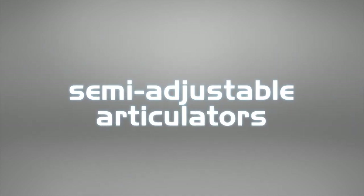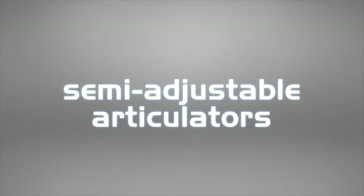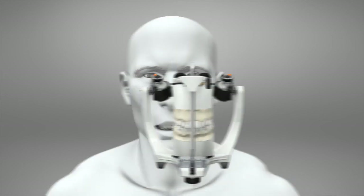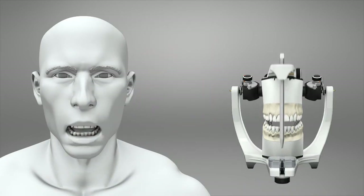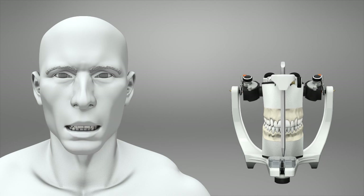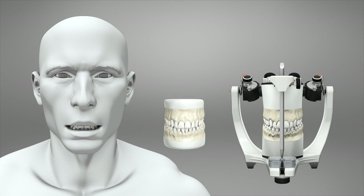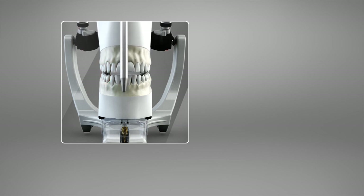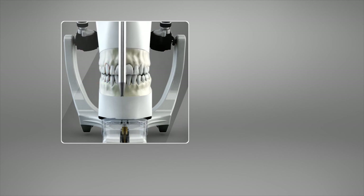Semi-Adjustable Articulators. The semi-adjustable articulator is a mechanical instrument used to simulate static and dynamic maxillomandibular relations of the patient in the laboratory, which is not possible to do with the non-adjustable simple hinge articulators. The semi-adjustable articulator is fundamental when diagnosing occlusal interferences.